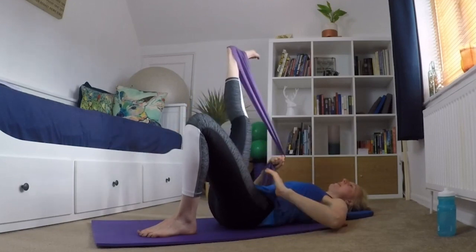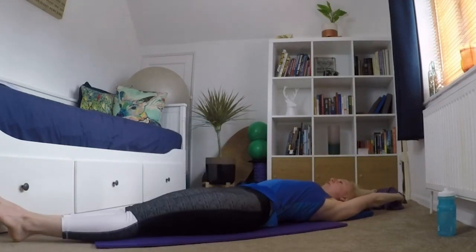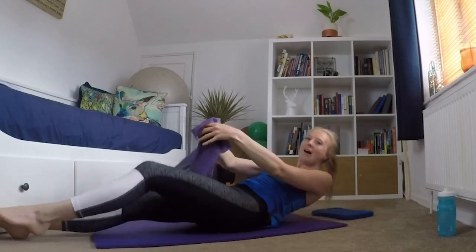And bringing that leg back to the middle, taking that band off, giving yourself a full body stretch — just seeing if you can make yourself longer. And we are done. Thank you for watching, I hope that was helpful. They were just a couple of stretches I use after I've been riding. Take care and I'll see you soon. Bye!